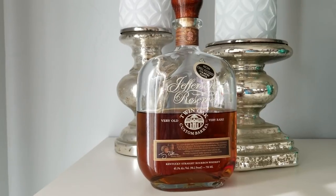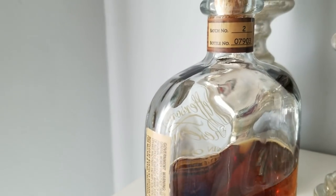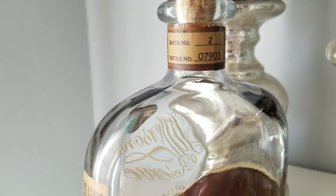It does say it's very old and very rare. We have an unofficial age statement on this. It is non-chill filtered, which we always like. For those new to bourbon, chill filtration is a common way to remove particulate matter and sediment, but some people think it removes a little bit of flavor. We're dealing with batch number two — we didn't get batch one. Bottle number 07903. This comes in at 45.1% alcohol, or 90.2 proof.